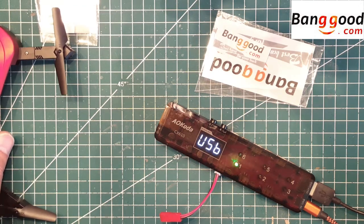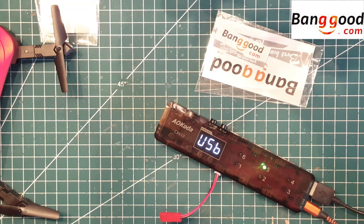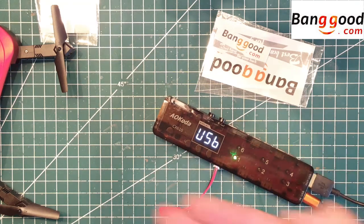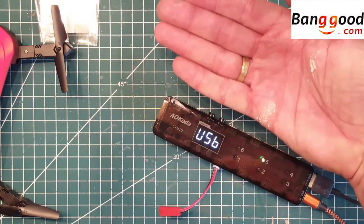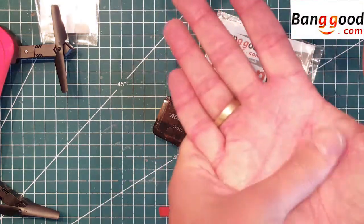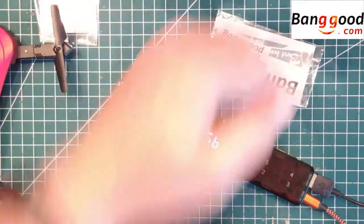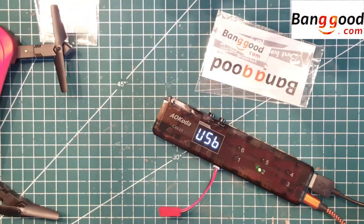I thought I should show you how to use it. It's a really nice unit, quite small — you can see my hand in comparison — and it's brilliant in all its features.